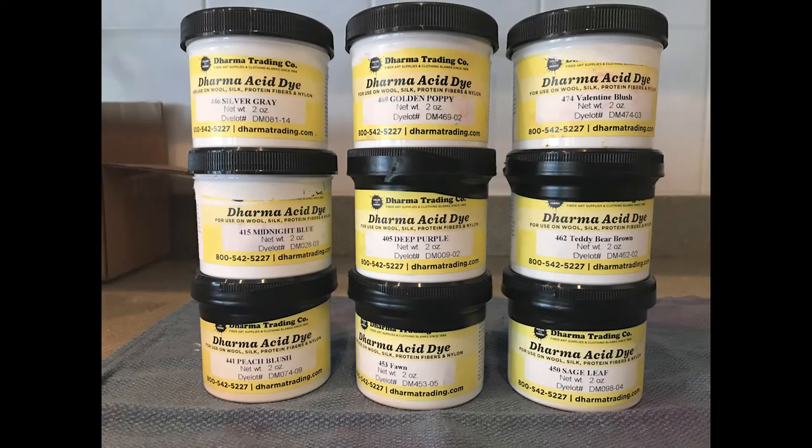Hi, this is Cherie with Rehash Fiber. Today we're going to learn about dyeing fiber with Dharma Dyes. We're going to be dyeing Alpaca Blend Roving with the colors of Fawn, Sage Leaf, and Peach Blush.